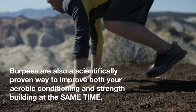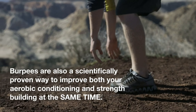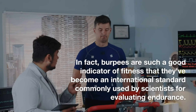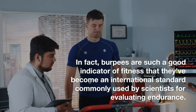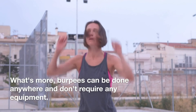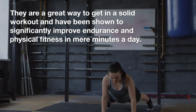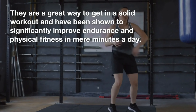Burpees are also a scientifically proven way to improve both your aerobic conditioning and strength building at the same time. In fact, burpees are such a good indicator of fitness that they've become an international standard commonly used by scientists for evaluating endurance. What's more, burpees can be done anywhere and don't require any equipment. They are a great way to get in a solid workout and have been shown to significantly improve endurance and physical fitness in mere minutes a day.